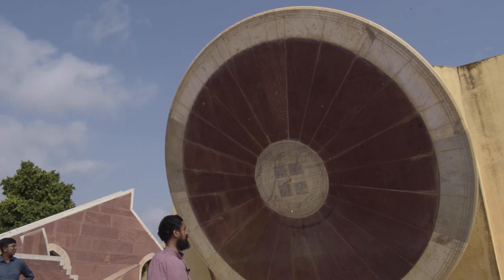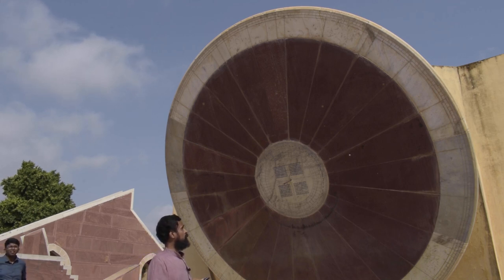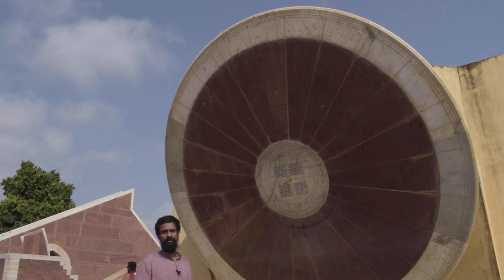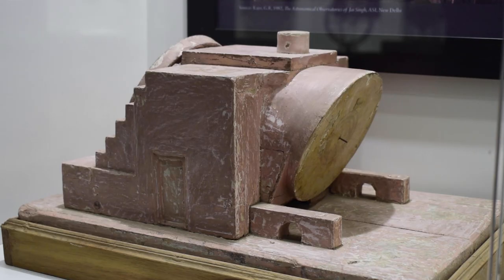The solar declination angle can be precisely measured using the ghati divisions or the main segment divisions visible here. Moreover, this instrument can also function in moonlight, depending on the brightness of the moon. Good readings on the upper half — from 6 pm to 6 am — would be possible ideally from the Ashtami of Shuklapaksh to the Ashtami of Krishnapaksh. We can also determine whether the moon or nearby planets lie in the northern or southern half of the celestial hemisphere.